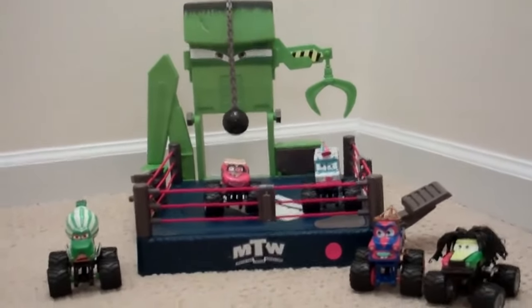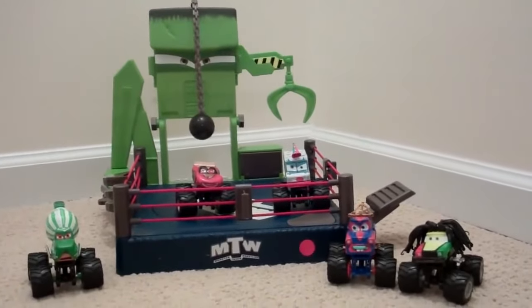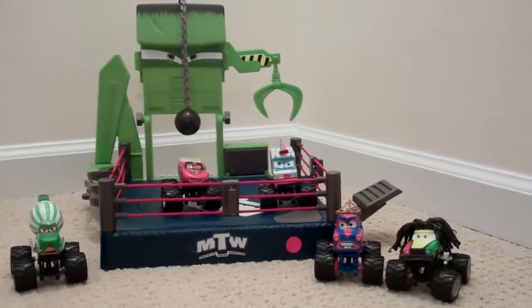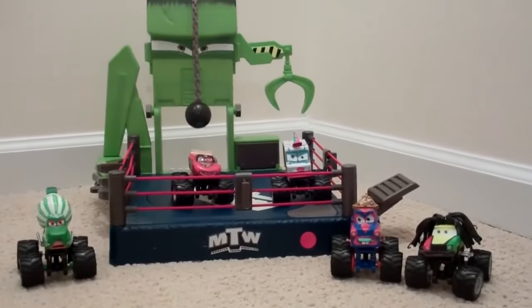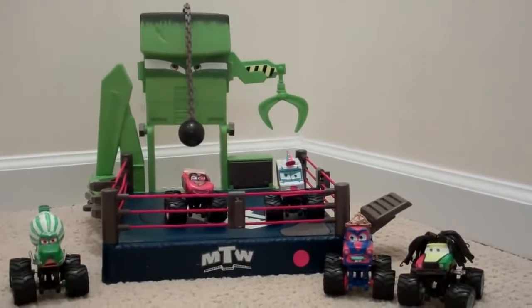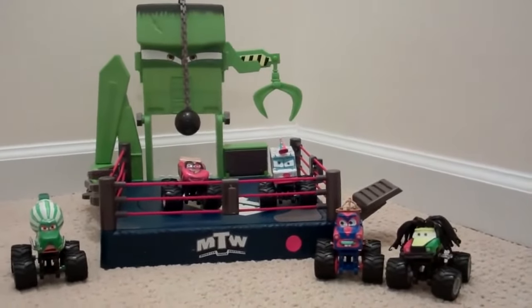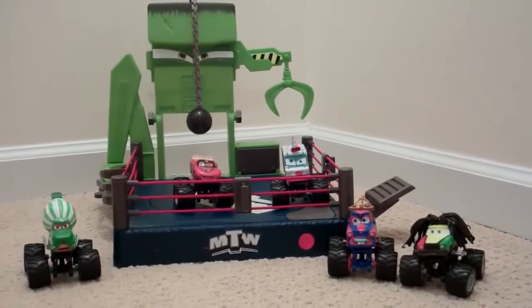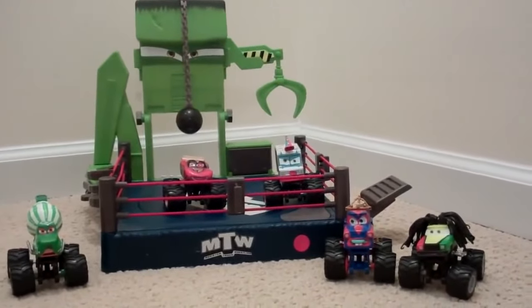Hello, today I wanted to show you my Mater's Tall Tales Monster Truck Wrestling playset. I got this on Craigslist, so I don't have a box. It's got some pretty cool features — I bought it for $5. You can still buy it on Amazon, eBay, and some local stores, but you'd probably have to try pretty hard to find it.